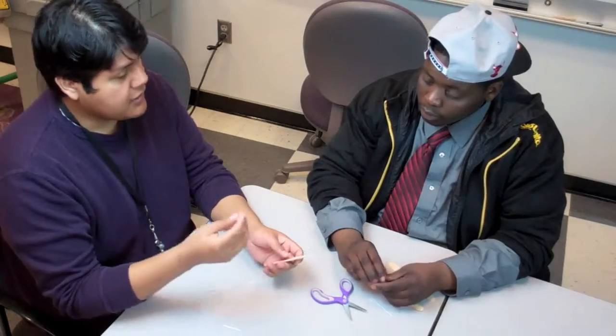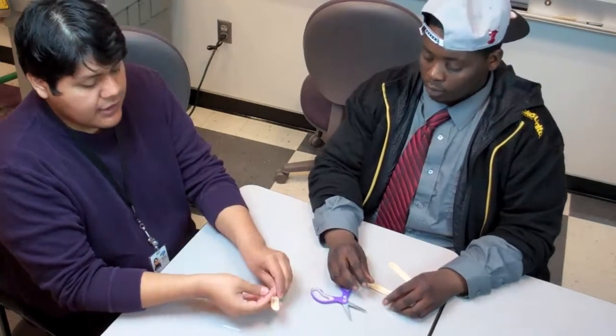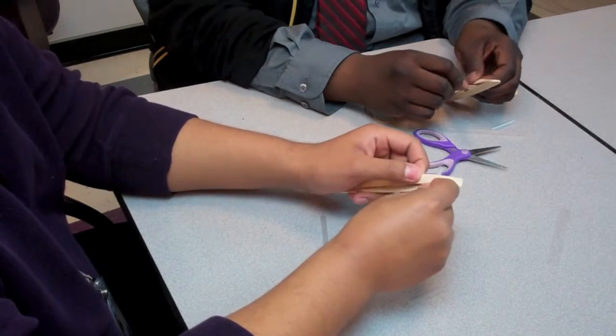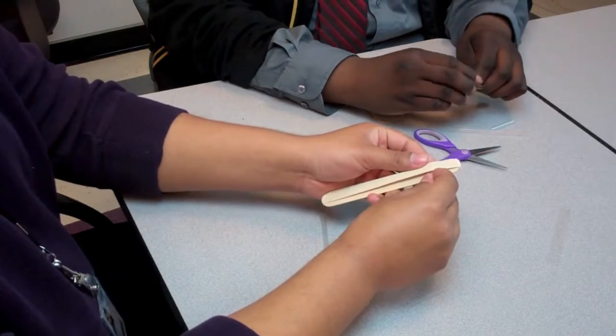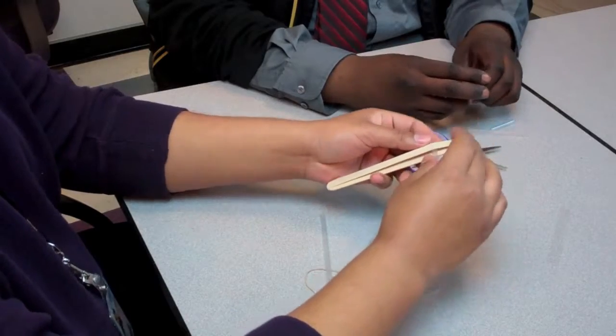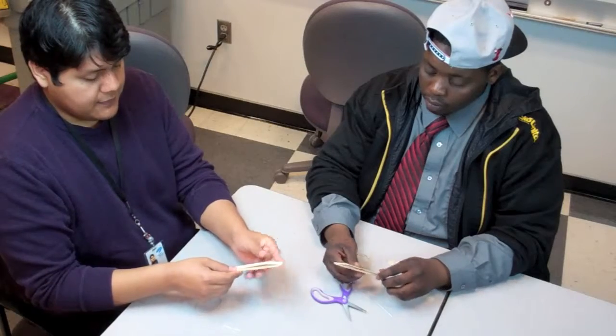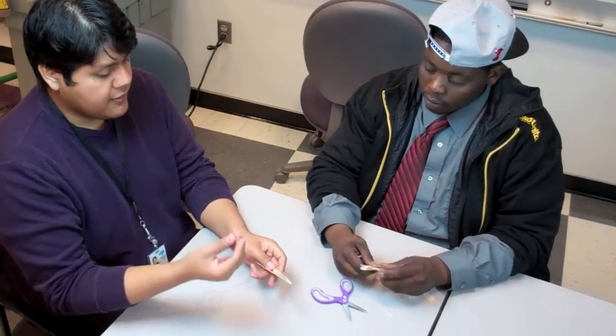Now take one of your pieces of straw and put it inside the rubber band — in between the rubber band and the large craft stick — about one fourth of the way down from the edge of your craft stick. We will do the same thing with the other straw.